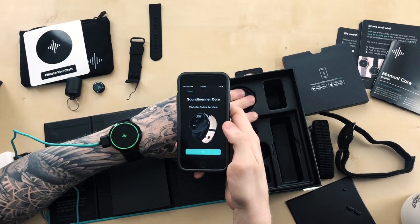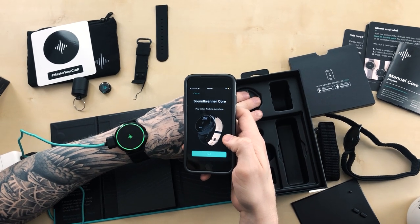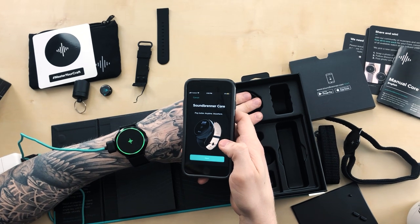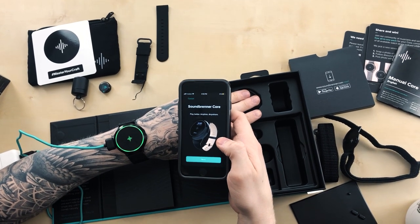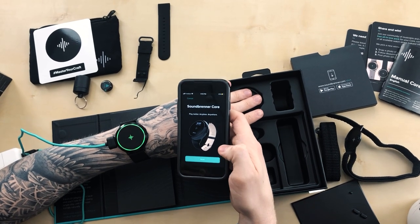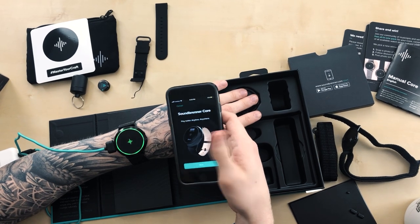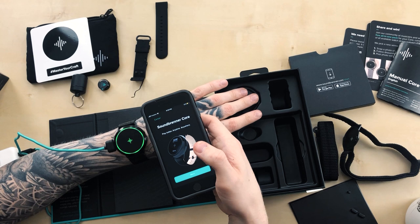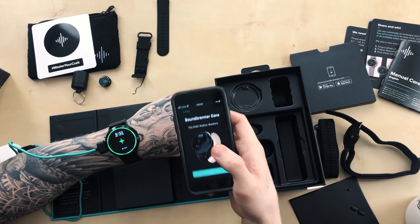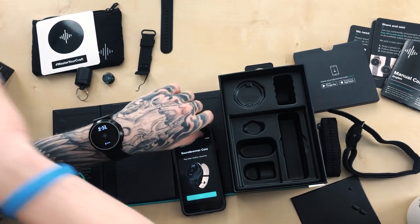We took a break to figure out the pairing. We had to get sufficient battery in the device — it was orange for a while. When we unplugged and replugged it, it turned green. On the app, pairing wouldn't discover the device at first; a few more tries and we got it paired. Now the device is showing the time and 100% charge, so we can unplug and continue exploring the features.